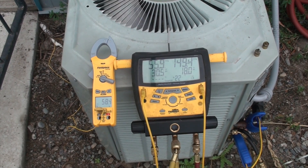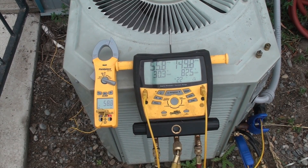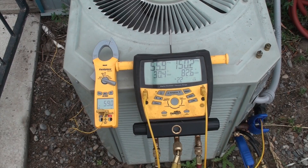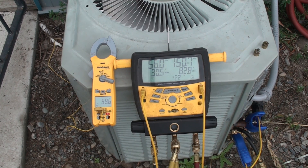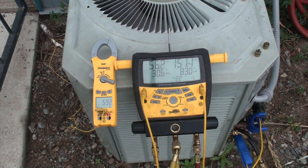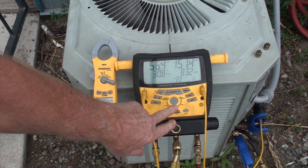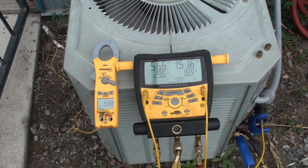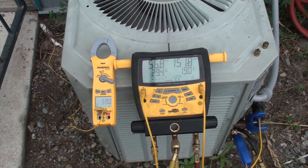Looking at the suction pressure — that's showing superheat there. The saturated temperature is at 30 degrees, which is below freezing. There's a fairly good chance the indoor coil won't freeze up at this temperature, but it could. So should I add charge to this thing? Is it low on charge? Looking at superheat again, it's holding really high. Should I add charge?